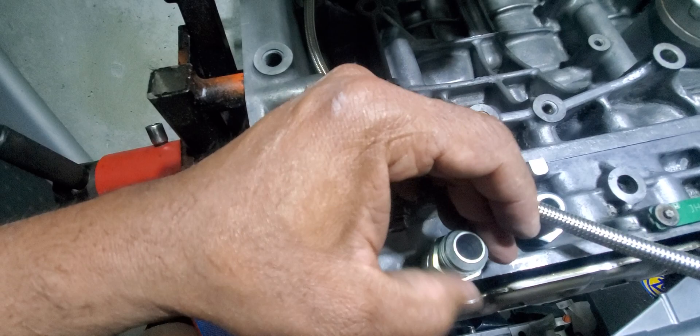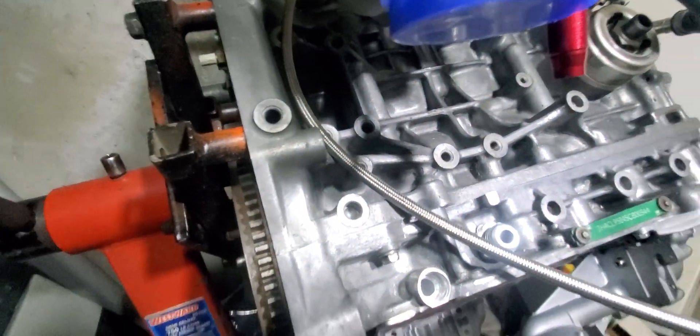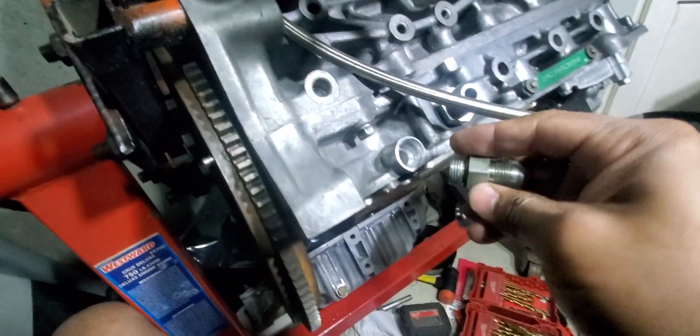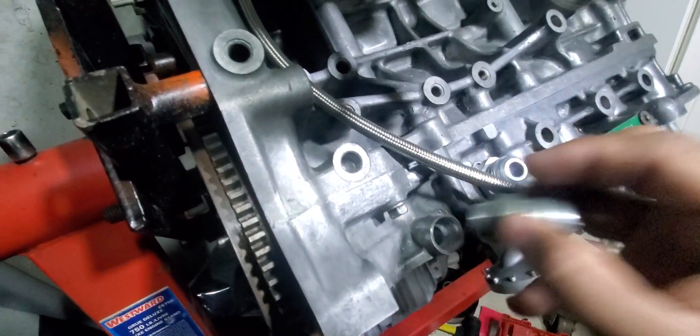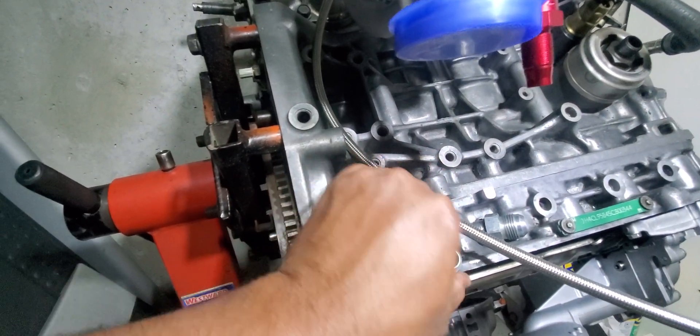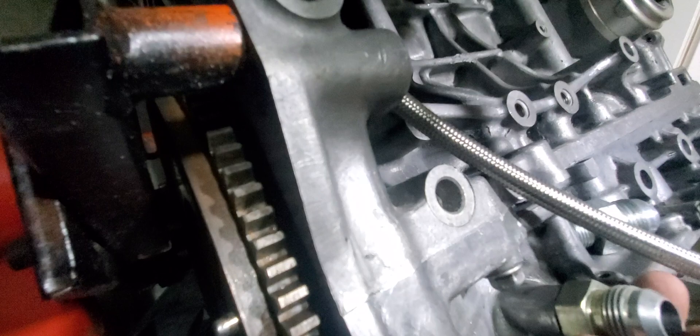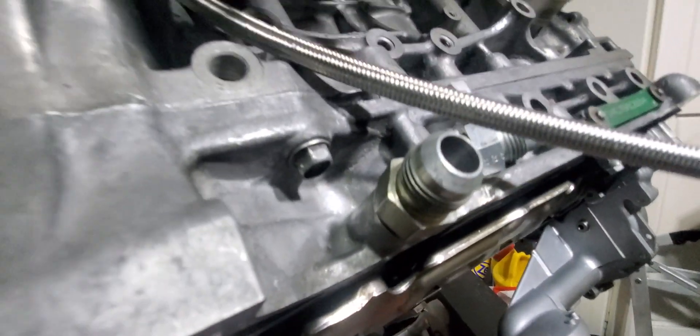It's hard to do this with one hand and a camera — let me flip this around and use my right hand. Yeah, so I finally got it in there. The o-ring seals up against the face of the boss.